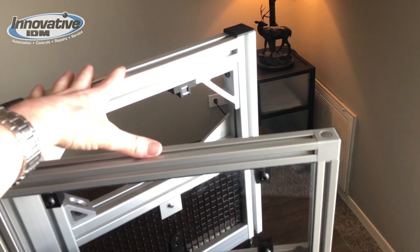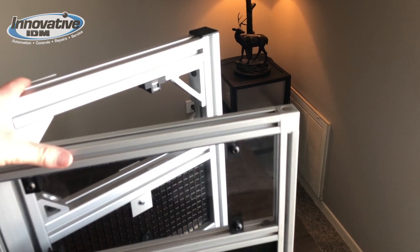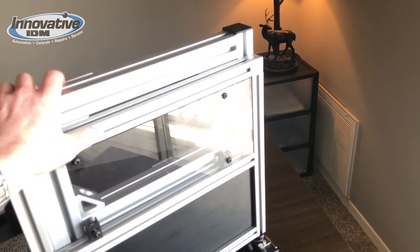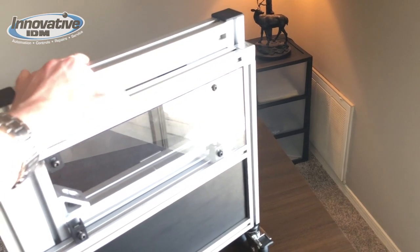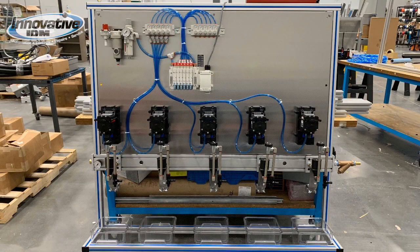We can also easily add light curtains, safety mats, or other safety products to this aluminum extrusion to give a full safety solution for a particular machine.